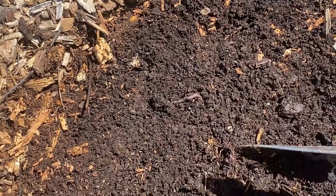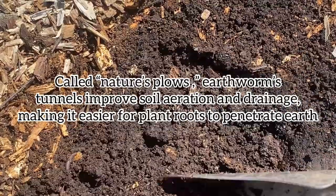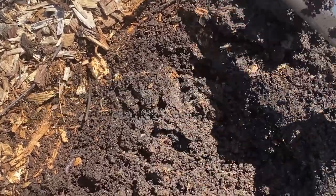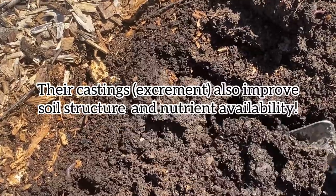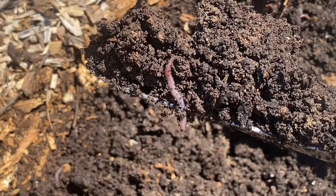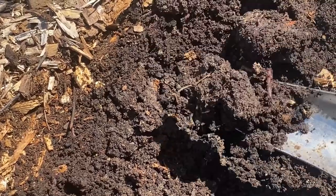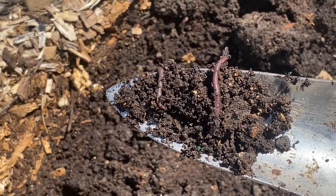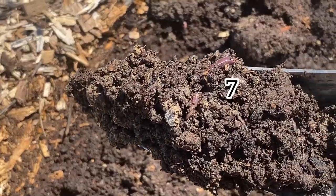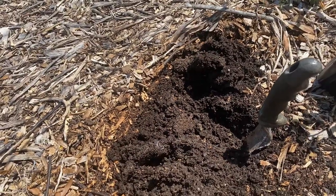I want to show you all the earthworms in our soil. I'm planting these tomatoes in the gated garden where we've been building up our soil for about five years using the Back to Eden method, laying down fresh arborist woodchips every one to two years as they decompose into the soil. We also lay down cardboard underneath the woodchips, and that attracts these earthworms and a lot of other bugs that create a rich ecosystem to support your plant life. We don't till the garden because these guys do it for us.